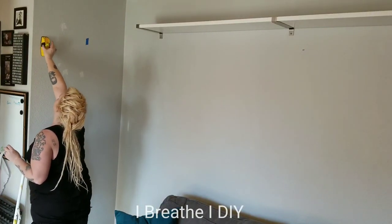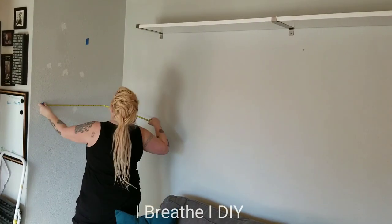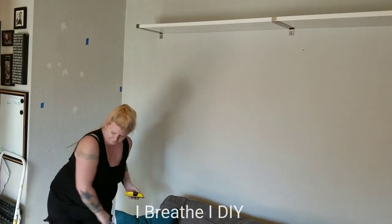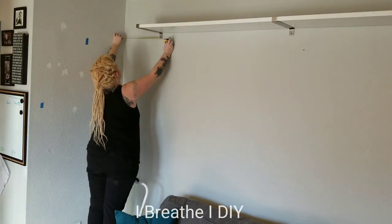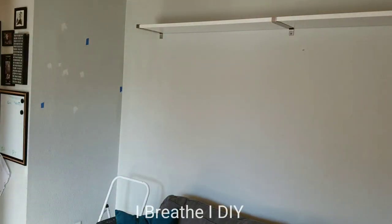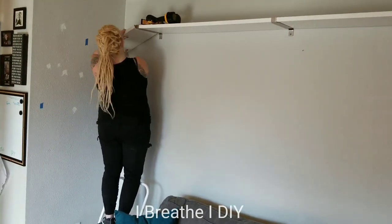I'm using my stud finder to locate the studs inside the wall and then marking them with blue tape. I'm going to make sure that all of my brackets end up in a stud and not just in the drywall, so that as my cat grows and he's bouncing off these shelves he doesn't get hurt. Any shelf you put on the wall, regardless of whether it's going to have a cat on it, has to be securely on the wall.